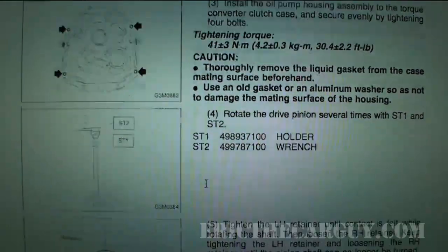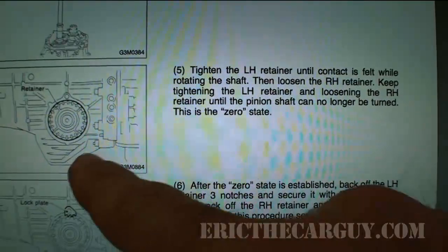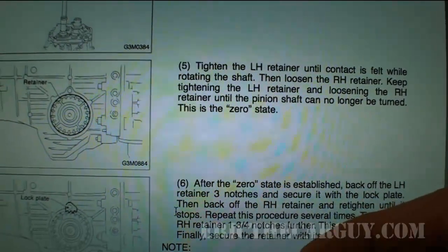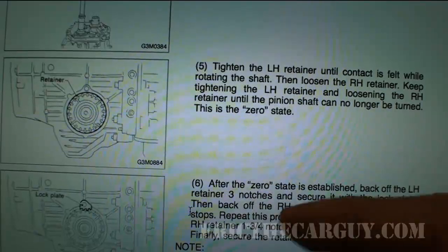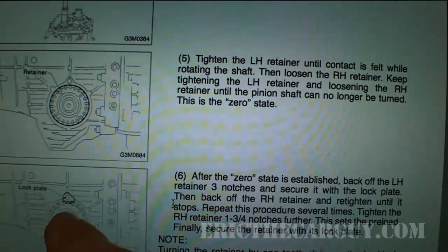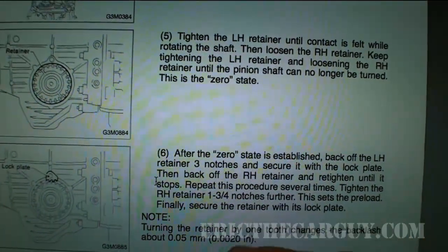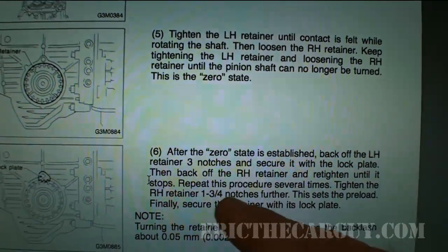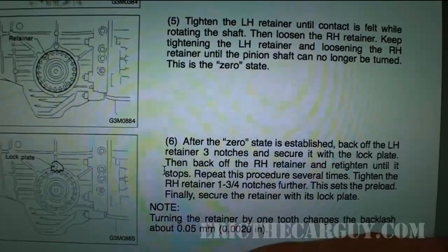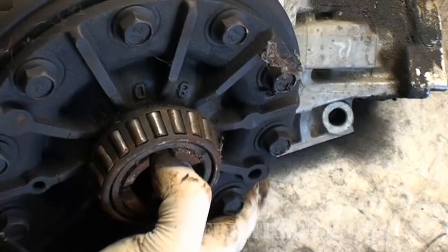I'm going to go over this procedure real quick from the PDF service manual for this vehicle. Basically it states that you want to tighten the left-hand retainer until it bottoms out at zero lash — so the ring gear and pinion gear make contact and are solid with no movement between them. Then you back that off three notches and secure the lock plate. Then go over to the right side, tighten that down and spin it around until it bottoms out, then tighten it one and three quarter notches. This makes me a little nervous because I believe these are tapered roller bearings — they don't like a whole lot of preload, they need a certain amount.